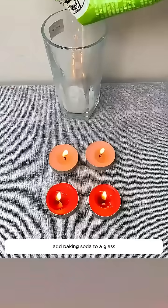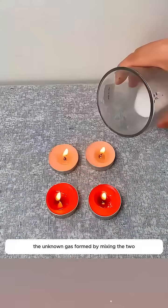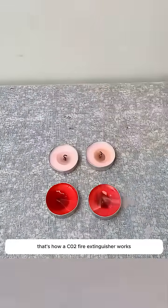Add baking soda to a glass, then secretly pour in white vinegar. The unknown gas formed by mixing the two can extinguish two rows of burning candles. That's how a CO2 fire extinguisher works.